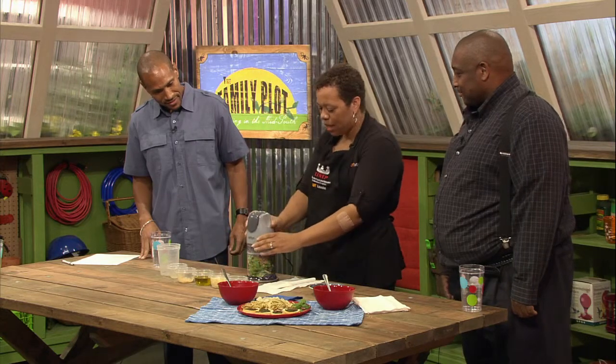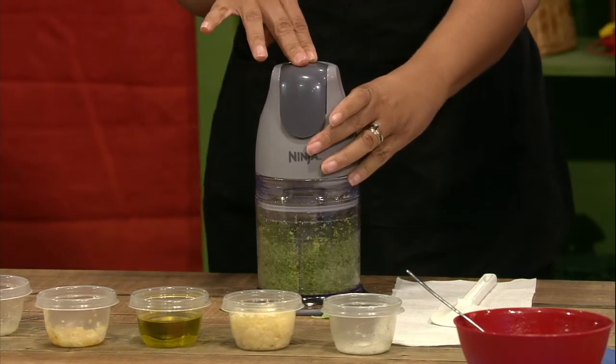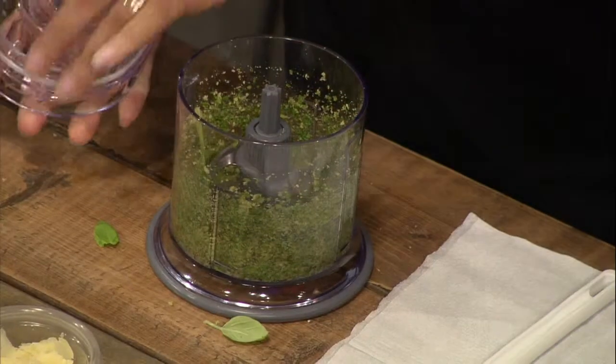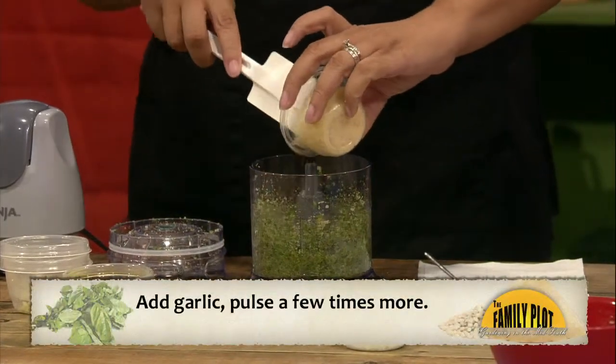And then you're just going to blend that up — just a couple of pulses. Doesn't take much, because we're going to blend the rest of it too. Rita, while you're doing that, what's the difference between spices and herbs?